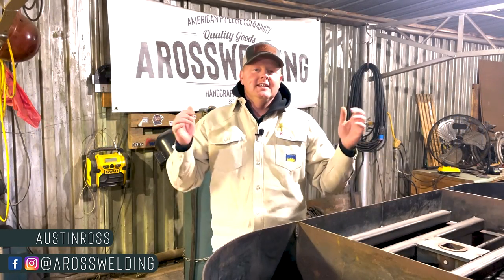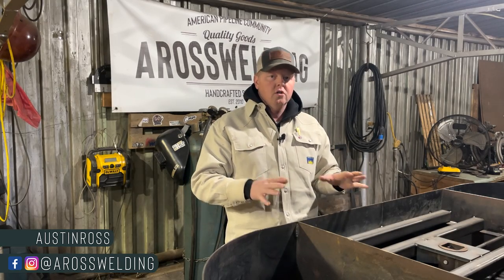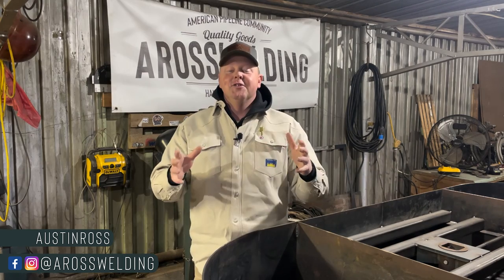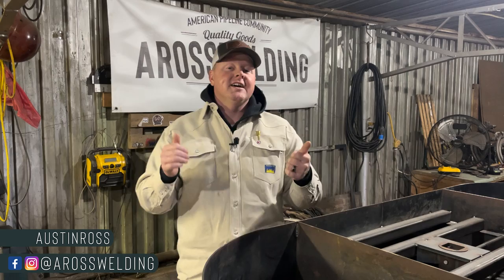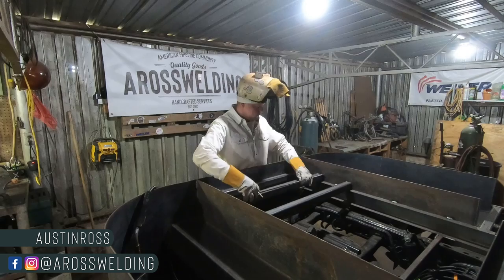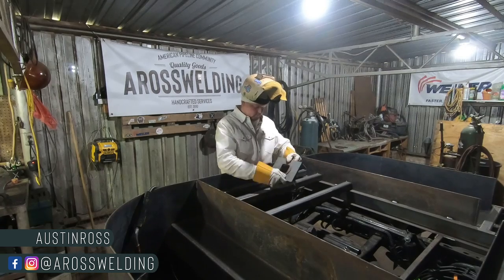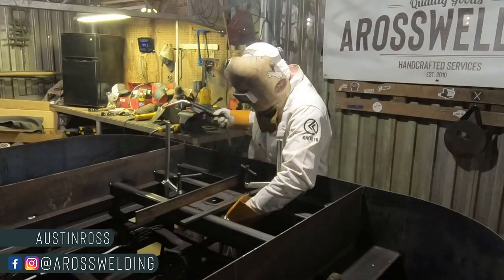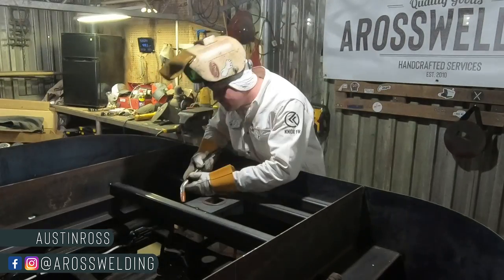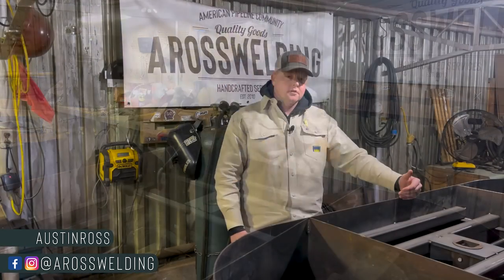Hey, what's up guys, welcome back to the channel. In this video we are going to be installing our BMW weld-in turnover ball, also known as a fifth wheel hitch, into this custom-built pipeline style welding bed. If you're new around here, thanks for being here. Check out our website and our online store at aros welding dot com.